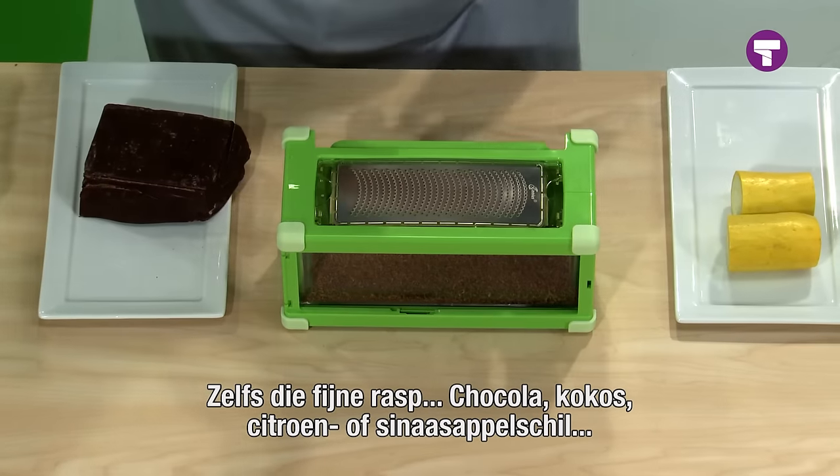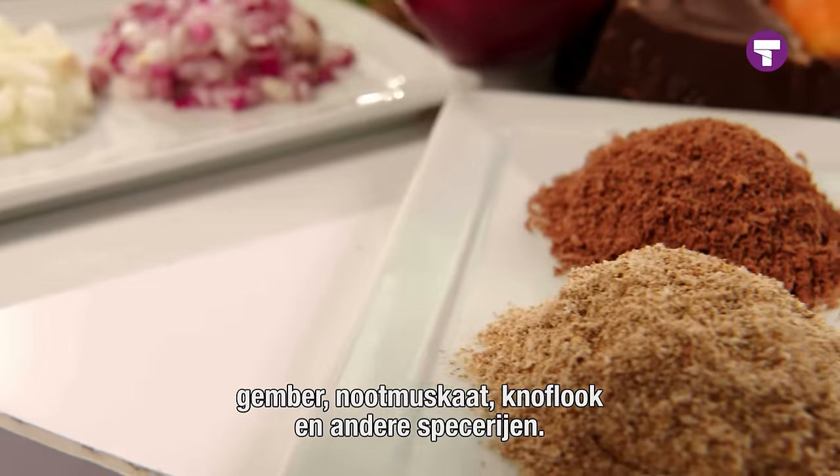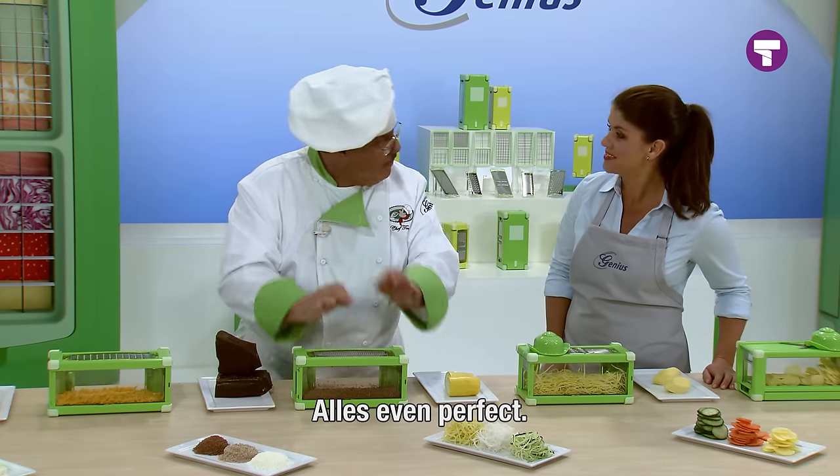Even our fine grater — watch. Something like chocolate, coconut, lemon and orange if you're baking. This can handle ginger, nutmeg, and all your favorite garlics and spices. Everything comes out perfect.